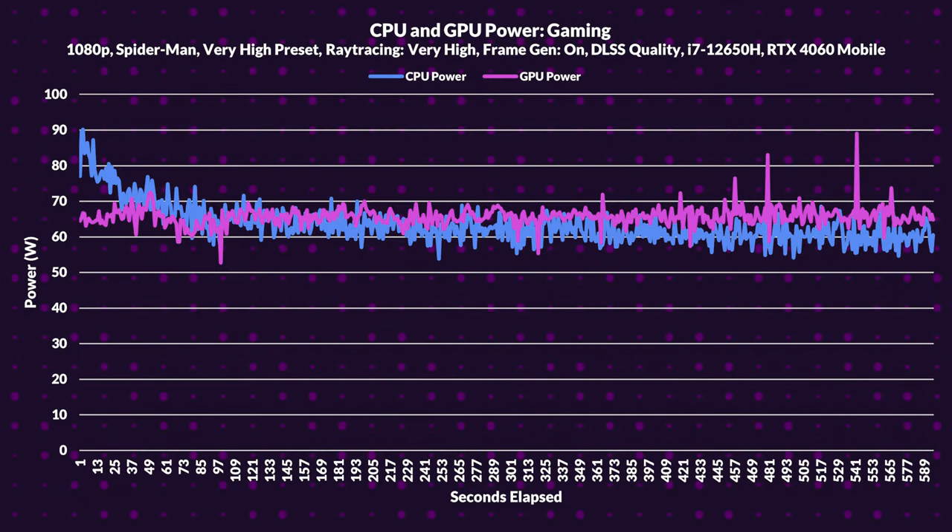Let's get into the meat and grit of this laptop and take a deep dive into the technical aspects, particularly the power and thermal performance of the Acer Nitro 5. We ran a 10-minute gaming test with Spider-Man Remastered to see how it handles heat and power demands. The i7-12650H averages 63.38W of power consumption, while the RTX 4060 averages 65.68W during gaming.